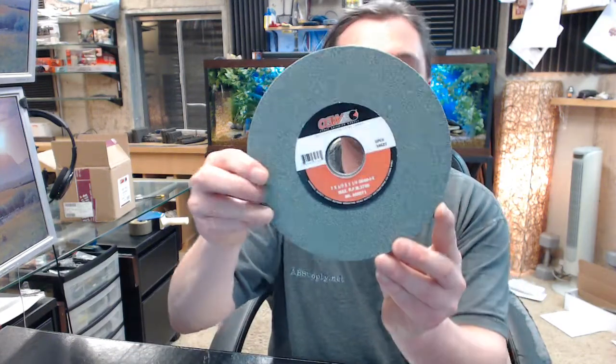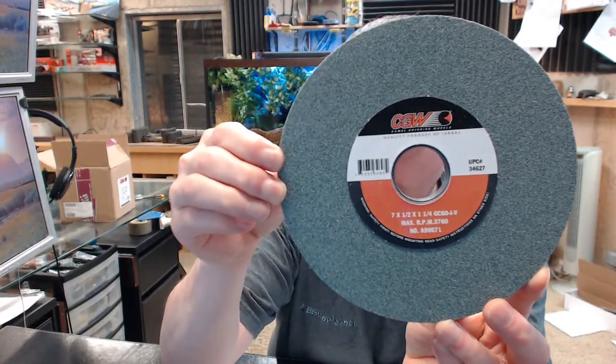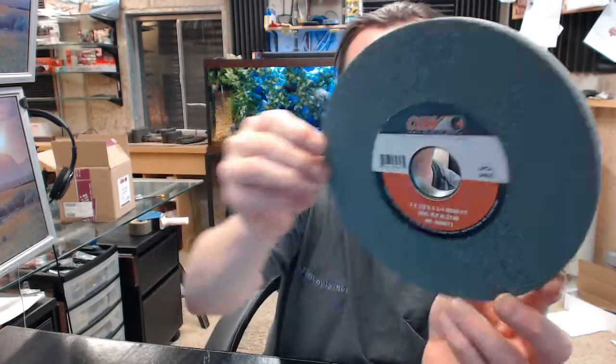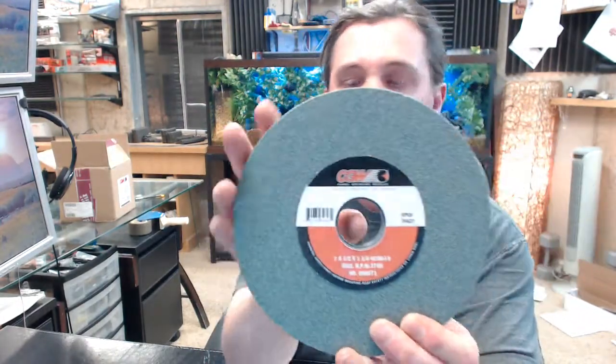Hello, my name is Rich Howard, owner of Architectural Builder Supply. This video is to bring you a closer look at the Camel 34627. This is a type 1 green silicon carbide 7 inch diameter grinding wheel.